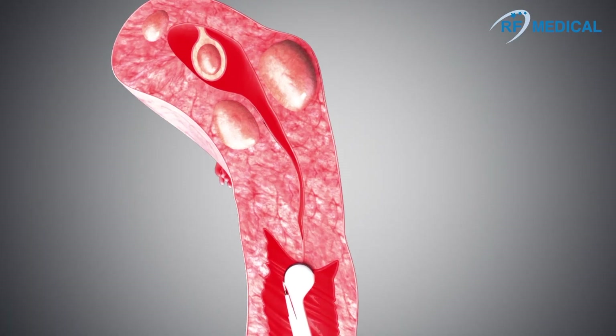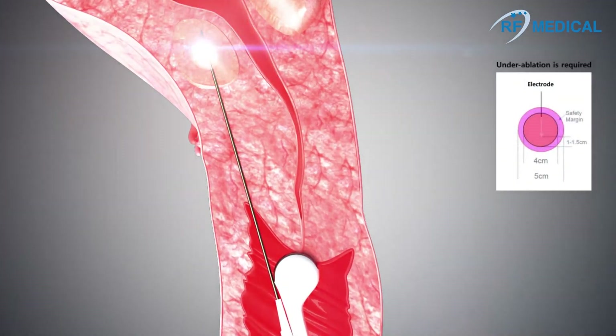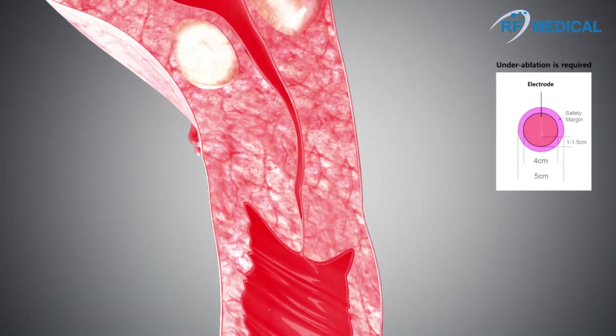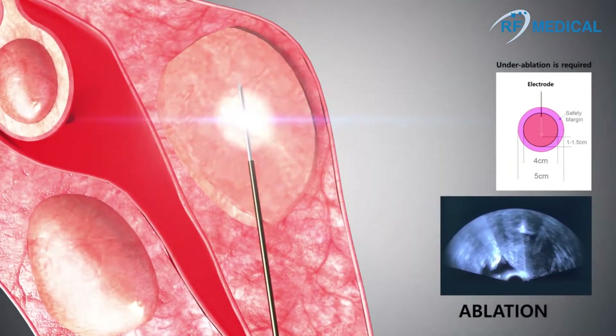After confirming the position of the myoma with the use of ultrasound, insert the electrode into the myoma and position the active tip in the center. Depending on the size of the myoma, the length of the active tip and ablation time may differ.